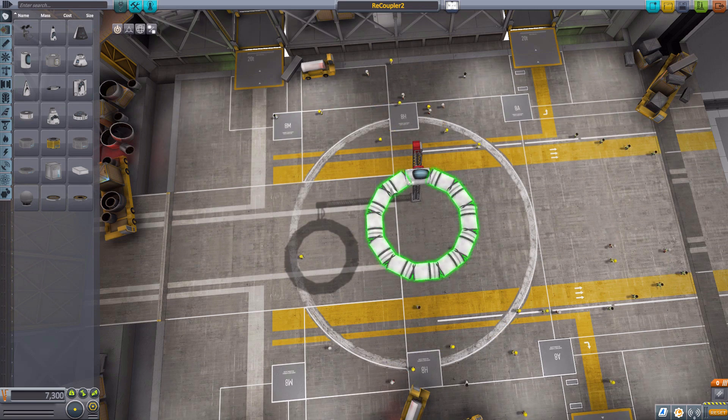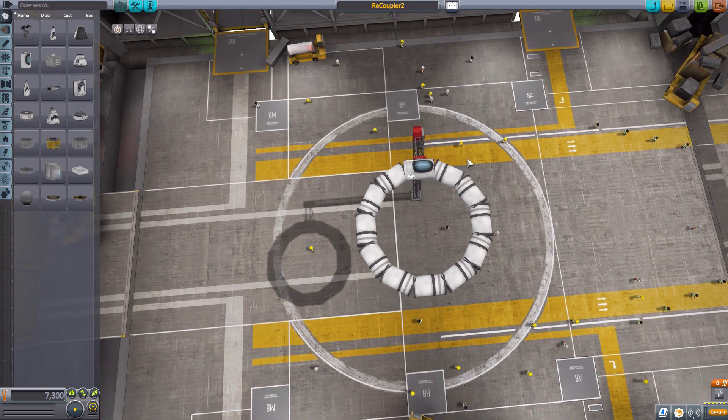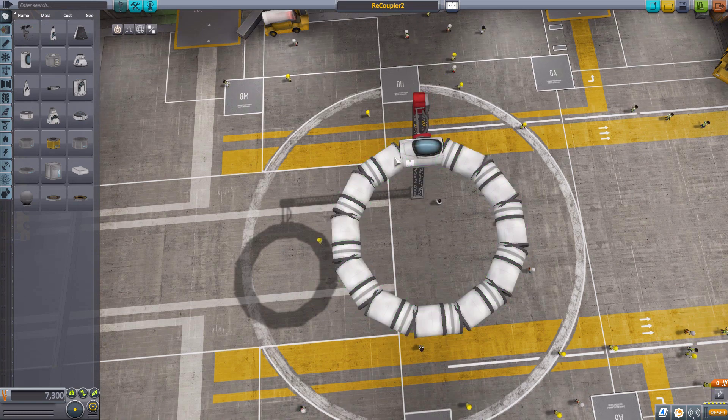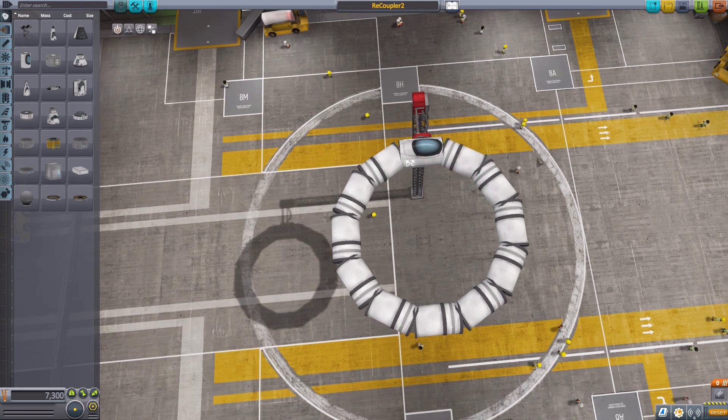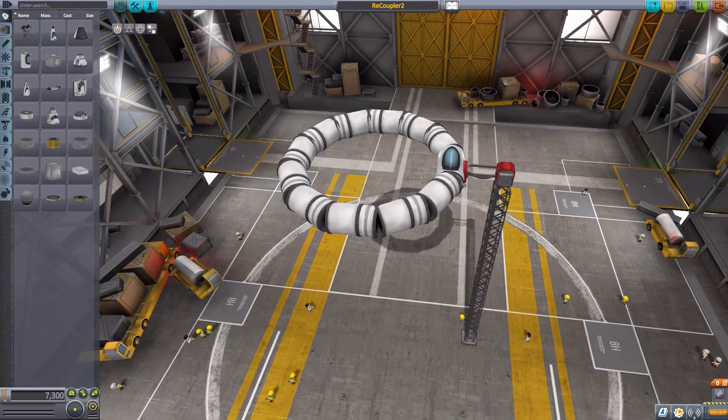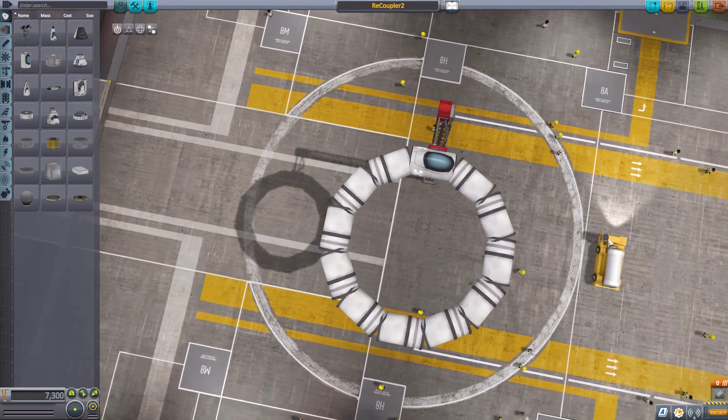The problem previously in the game is that the ring starts here, connected to the back of this cockpit, and worms its way around to this last tank. In the normal game, we would have had to add struts here to connect it back to the start point, but now with recoupler, if we go out to the launch pad, we will have a solid ring that is perfectly intact.